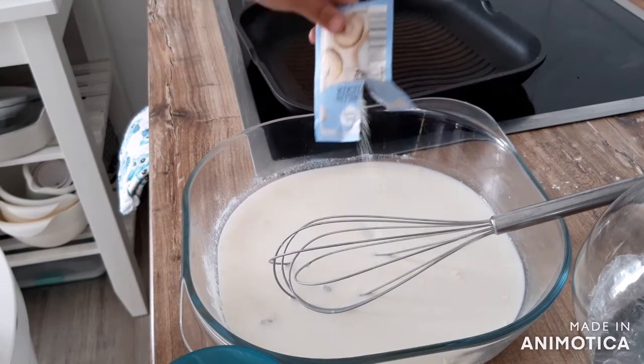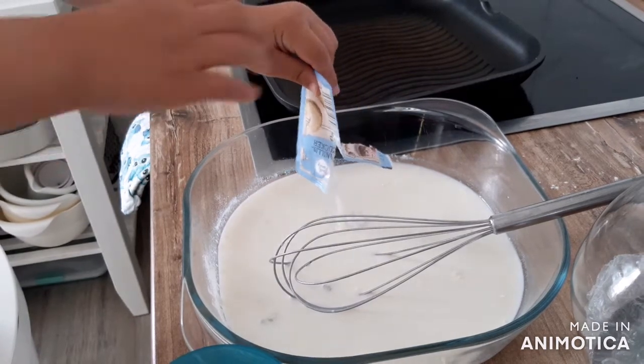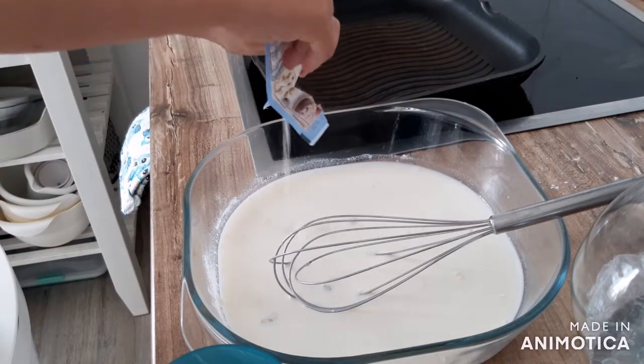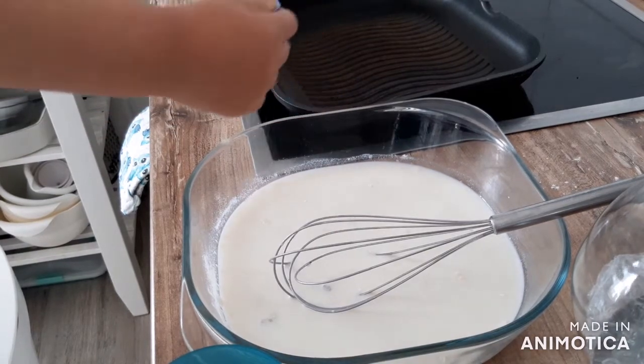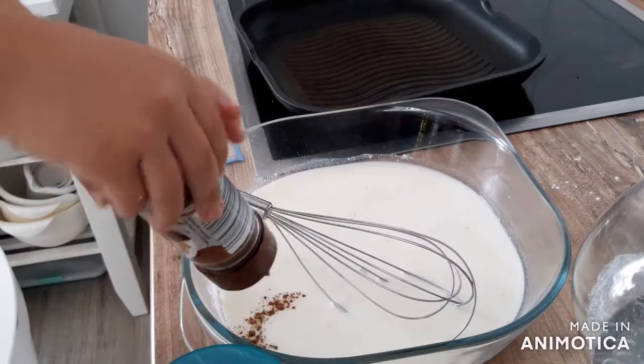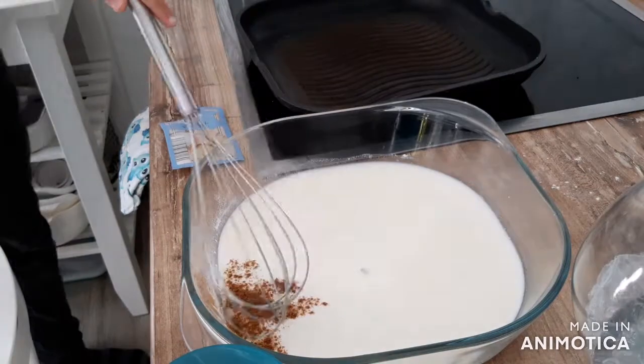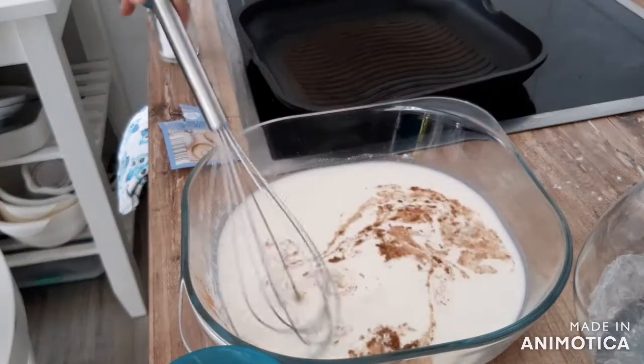If you have access to vanilla extract, use three quarters of a teaspoon. I have not been able to find it, but a packet of vanilla sugar I can find everywhere. Now put in a quarter teaspoon of cinnamon, but we love cinnamon, so we add as much as we feel is enough.